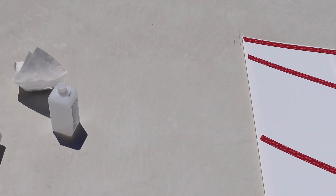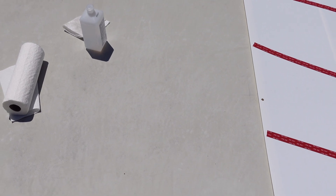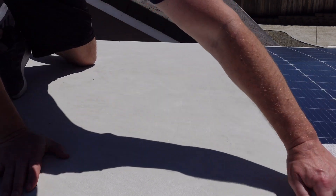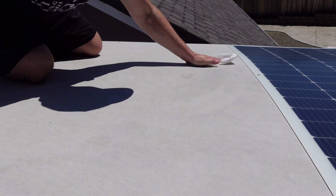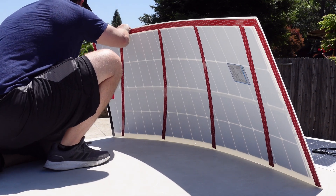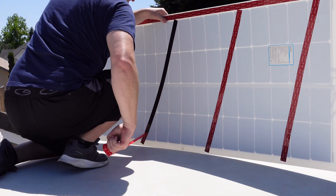Before mounting the solar panels, I washed the whole roof of my RV, then brought up one solar panel and made marks along the roof with a pencil to get an idea of where I was going to mount them. I also did another prep with alcohol on the roof to remove any last residue so the 3M double-sided tape could adhere properly and make sure these aren't going to fly off when driving down the road.